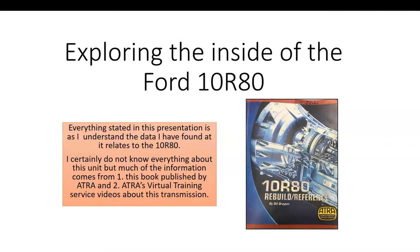Everything I state in this presentation is information that I have found and learned about, and a lot of that comes from this book written by Bill Brayton of ATRA. It's actually quite good — I recommend it.